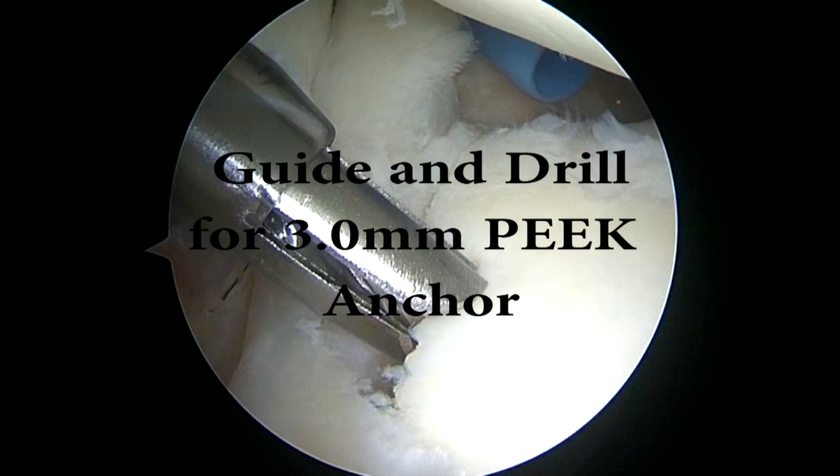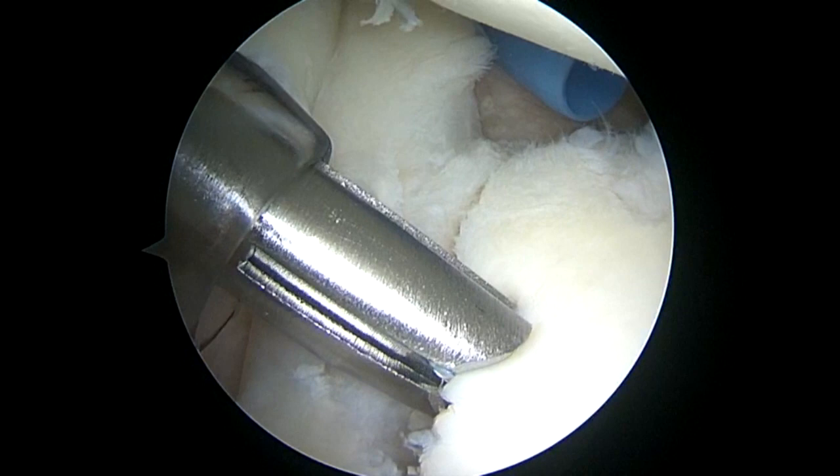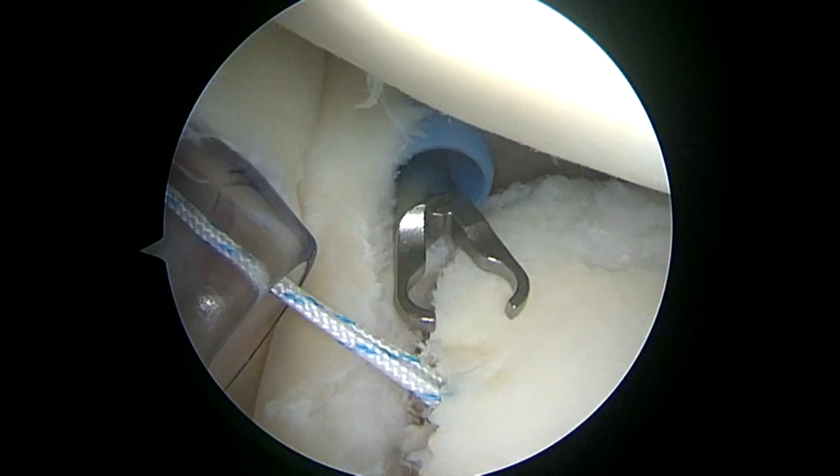I'm going to insert a guide and a drill for the 3mm peak anchor. We're punching in the peak anchor, which is loaded with 2 high strength sutures.